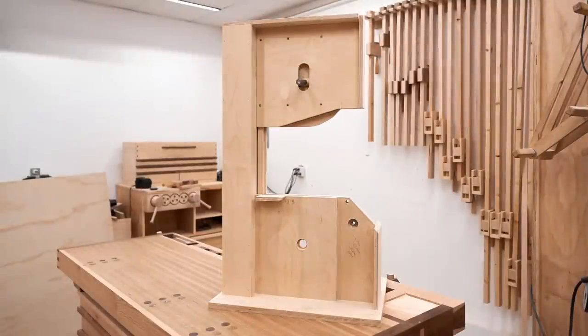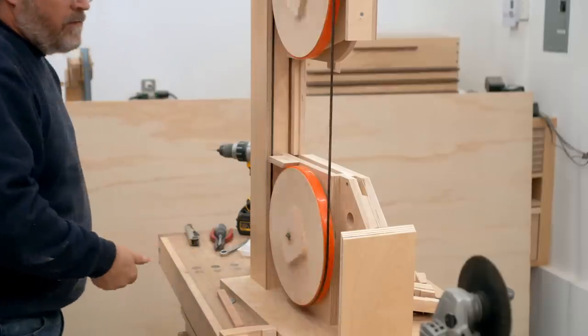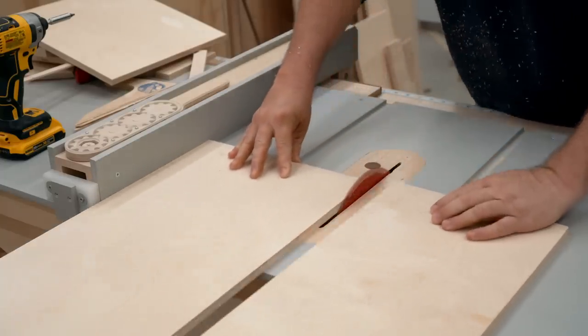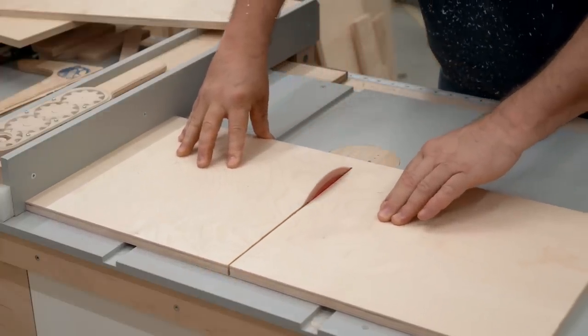In the last video I finished the frame and now I can move on to making the wheels. These need to be at least an inch thick but I don't have any plywood that's thick enough, so I'm going to be making them in two layers. The first step is to cut out the blanks from half inch plywood.